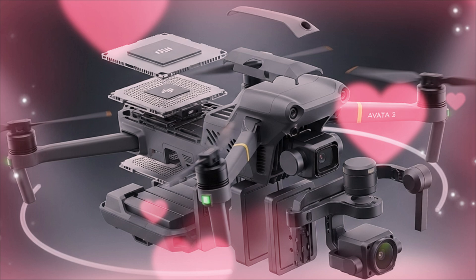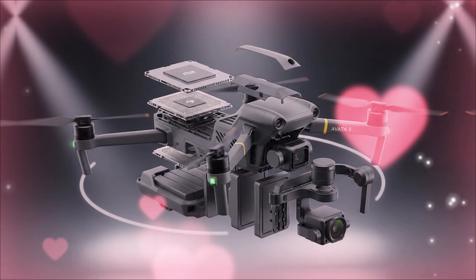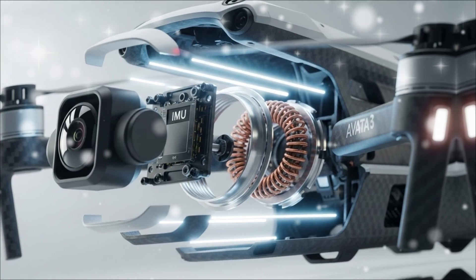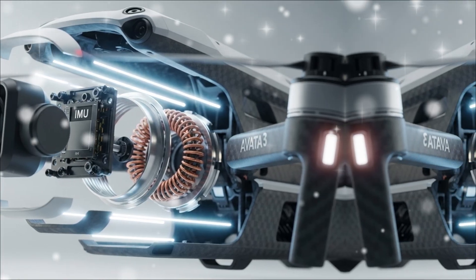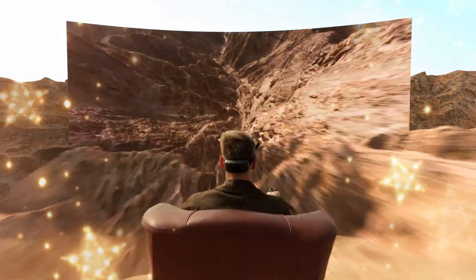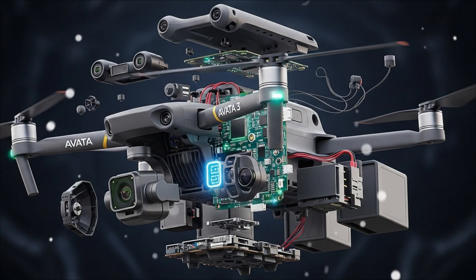Why is this revolutionary for FPV? Because the tiny dynamic spaces you fly in — caves, forests, abandoned buildings — are often low-light. This new sensor delivers unprecedented low-light performance and a professional level of dynamic range. No more blown-out highlights or crushed shadows. Your cinematic dives at dusk will finally look like high-end production footage. But the pro features don't stop at the sensor size.